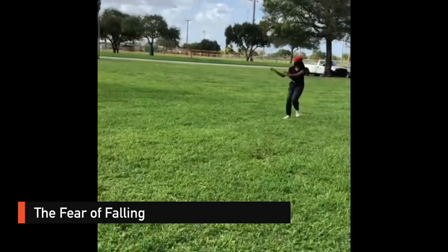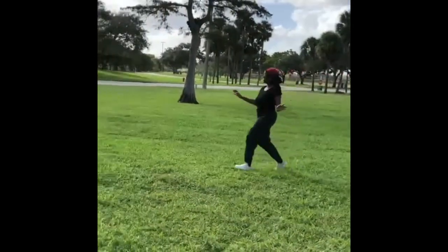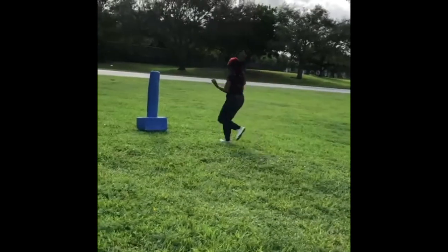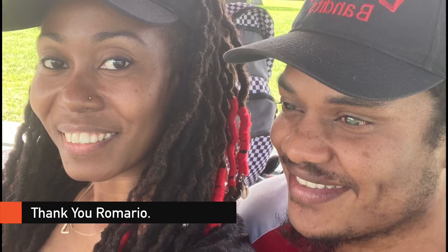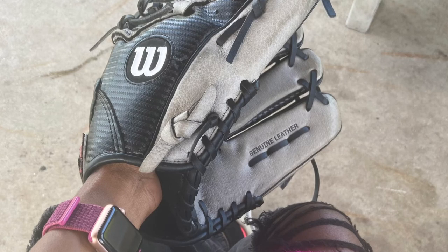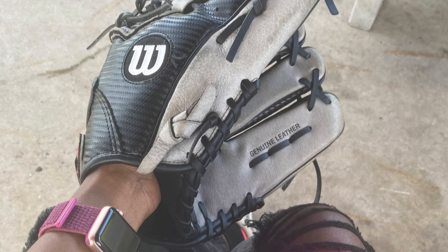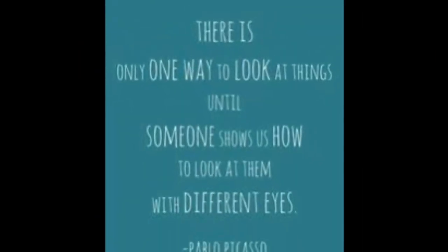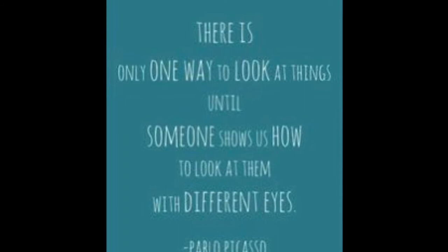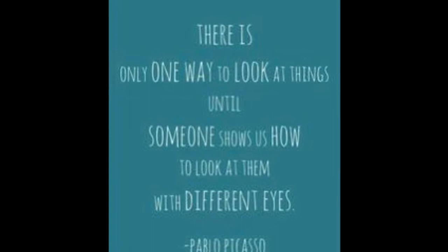Although I watched each player run to the base several times and knew it was safe, I just did not trust my other senses to run — I was so timid, afraid of falling. Thank you so much Romario, and thank you to the members of your team for allowing me to come to your practice and see what it is like to prepare for beep baseball. As Pablo Picasso said, 'There is only one way to look at things until someone shows us how to look at them with different eyes.'